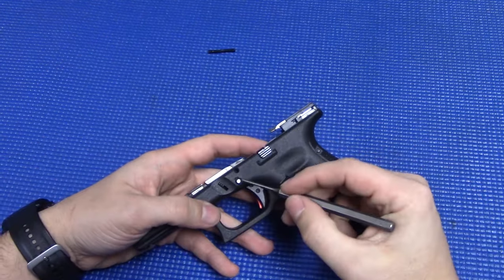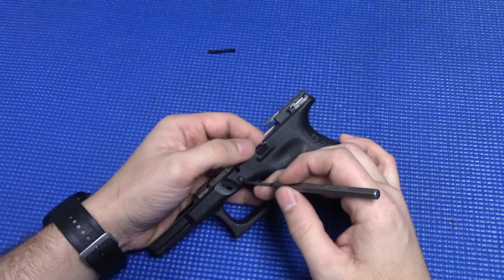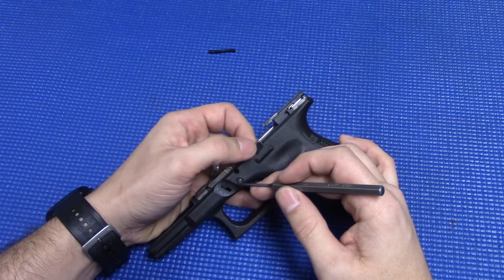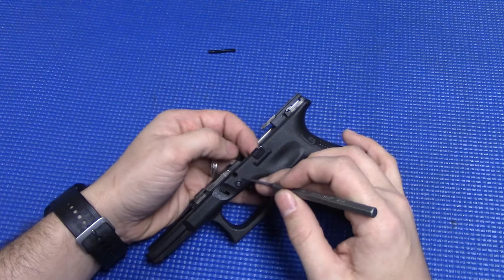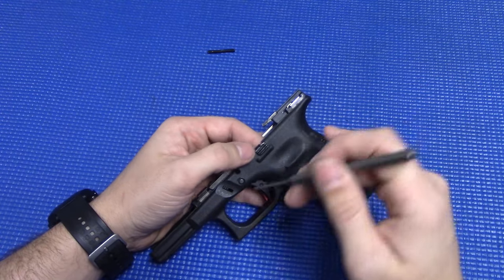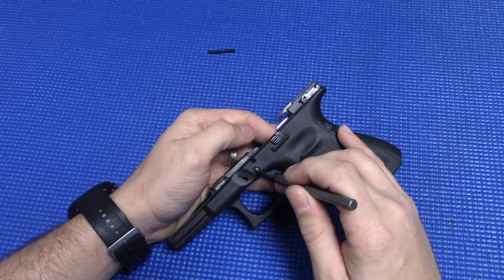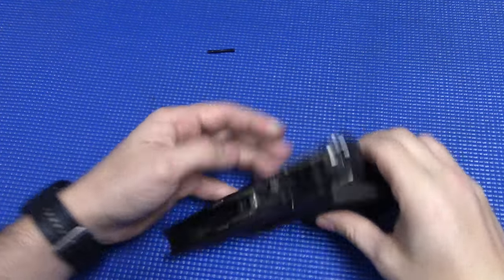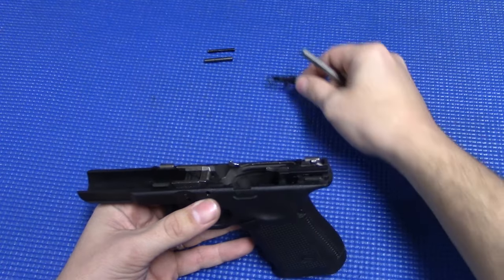Now your trigger pin, depending on your gun, can be a little tricky. Sometimes they're a little hard to get out, so the trick is your slide release lever — you want to grab that and kind of wiggle it up and down, front and back, as you're pushing on the pin, because sometimes it can catch on there and wiggling back and forth will help release it. Push in on it and wiggle, and there you go — she popped out easily this time. Now you can grab your slide release lever and pull that out.